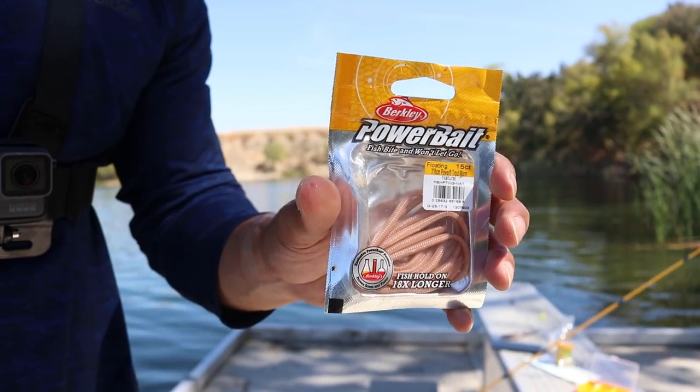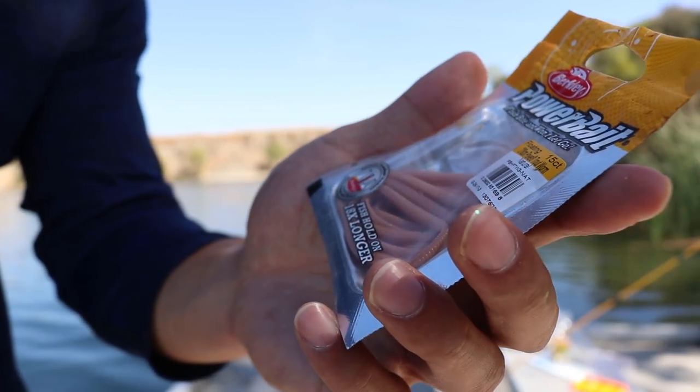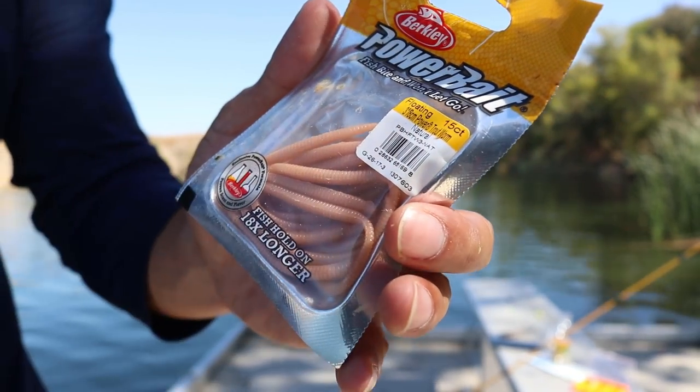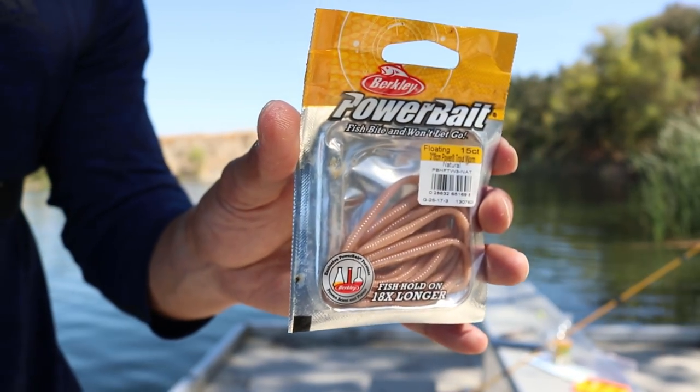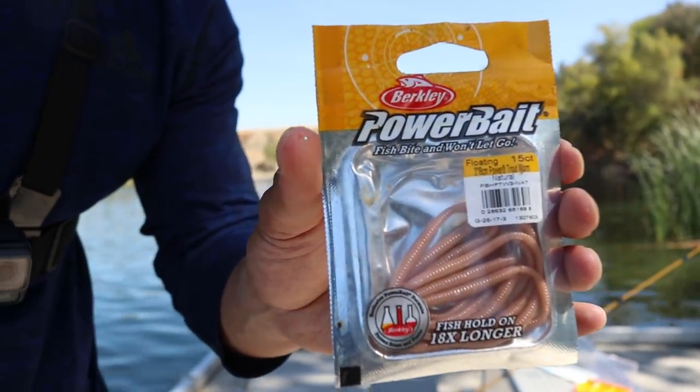I'm probably only going to fish for a little bit more, so I'm going to switch from the power bait. This is a three-eighths of a centimeter power trout worm. I'm going to thread this on, dip it in garlic oil, and toss it out there.